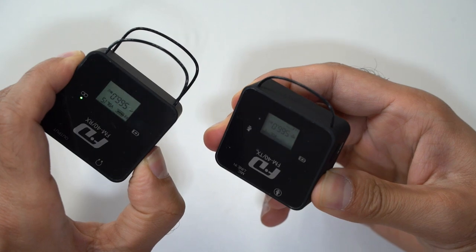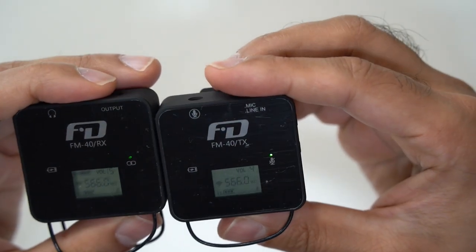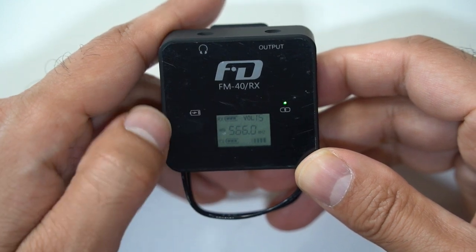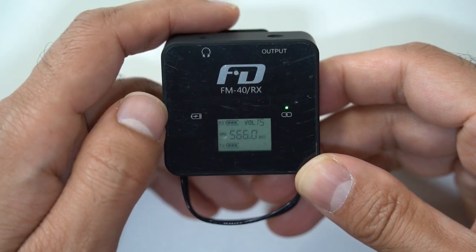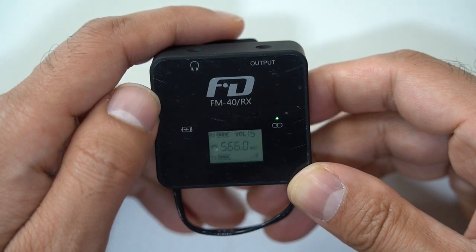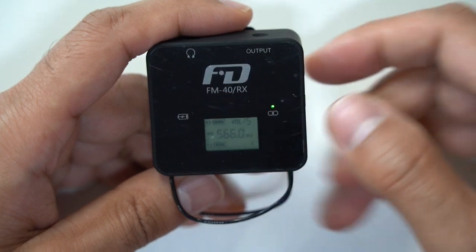By default, the transmitter and receiver are paired together, indicated by a green indicator light. On the LED screen you have two battery indicators — RX and TX for receiver and transmitter battery life. You can see the channel currently being transmitted, which is 566 MHz, along with the pairing icon showing it's connected, a volume indicator in the top right, and an audio level bar on the bottom right showing how loud or soft the incoming audio is. It's the same display on both units.